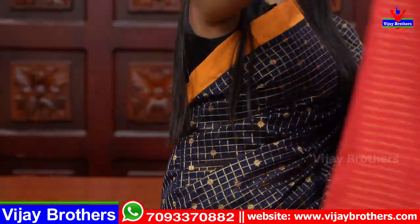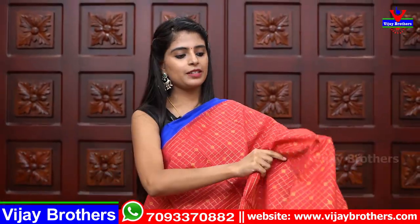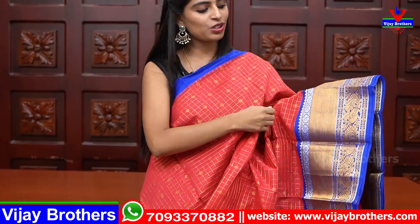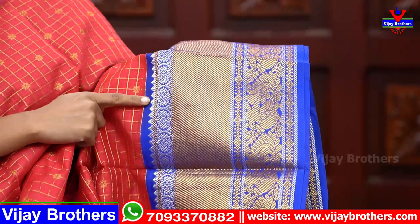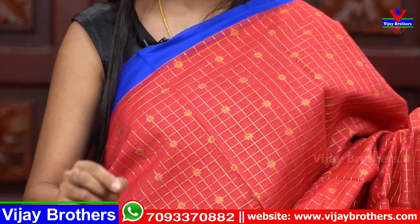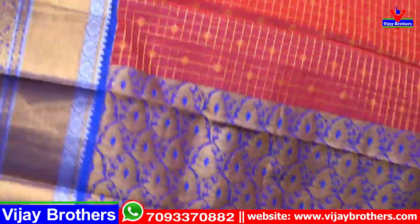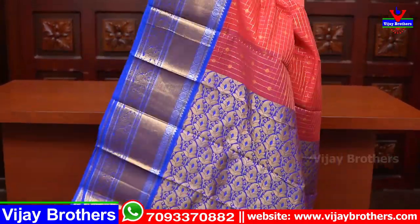Next color is red with blue color combination. Same look — with a strap border on one side and a country style border. There is a peacock border, then a cuddy border, and a simple temple style border. The body part has a checked pattern with little floral designs.